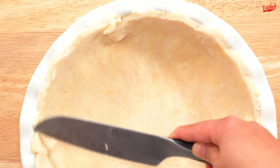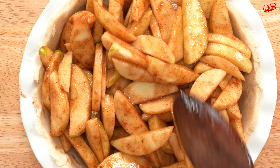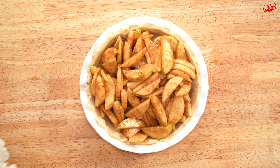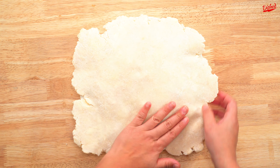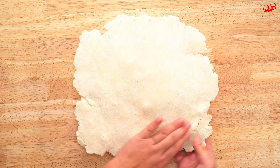Now transfer one sheet to a pie plate and gently press the dough into the edges so it fits snugly. Use a knife or kitchen scissors to cut the excess dough from the sides, then it's time to add your filling and spread it out evenly. Brush the edges with a little egg wash to help the top crust stick and also give it a glossy finish.